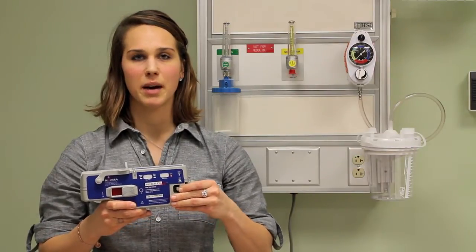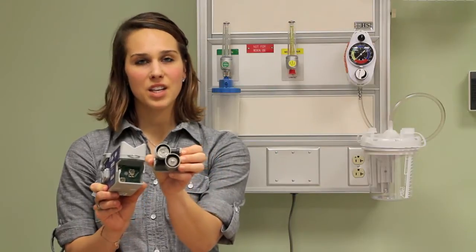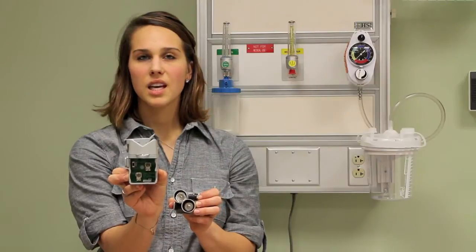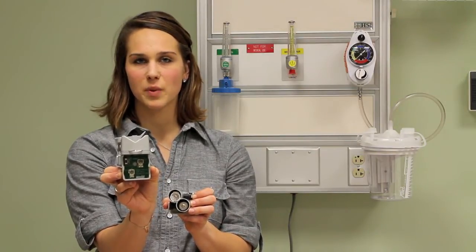The dual and extended rate pumps have an additional feature: a rate lock switch inside the battery compartment. To remove the battery caddy, squeeze the retention tabs on each side of the Microfuse pump and slide it out. The caddy holds two C batteries. The lock switch is inside the battery caddy compartment. If the switch is set to lock, the rate you have already chosen cannot be changed. To change the rate later, you'll need to set the switch to unlock.